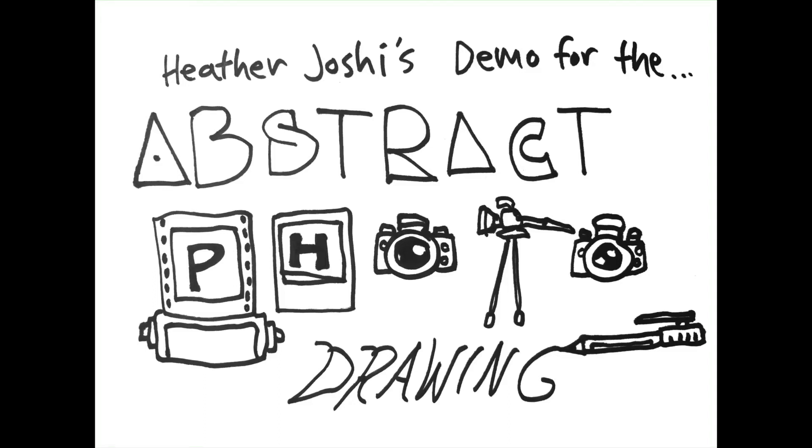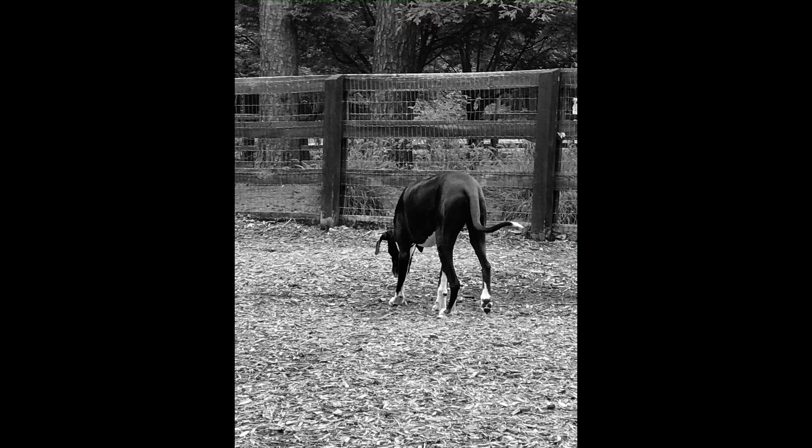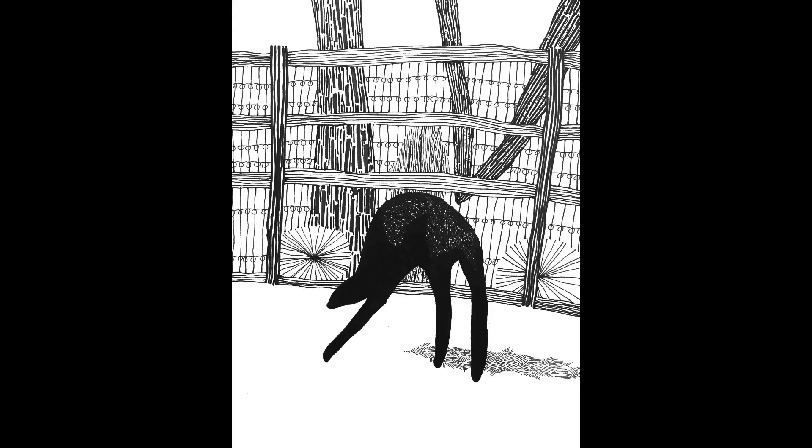This is Heather Joshi and I'll give a video demonstration on making an abstract photo drawing. The first thing you need to do is get a photograph. This one has captured a 160-pound Great Dane at the dog park.